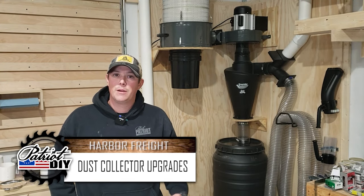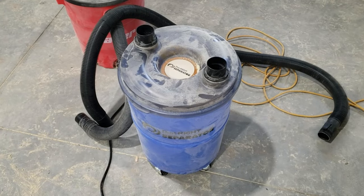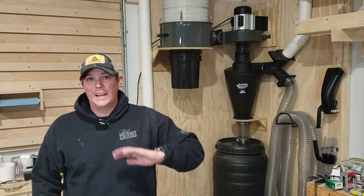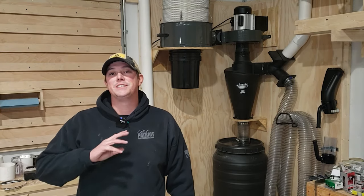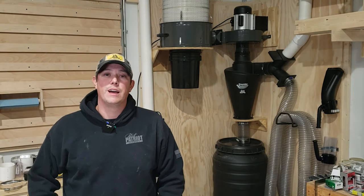How's it going guys? Welcome back to the Patriot DIY channel. Today we're going to be talking about upgrading your shop dust collection. For a while now I've just been using the DustRite dust separator attached to my shop vac, and I've just been wheeling that around my shop from tool to tool. Sometimes I just forget about it and let that dust fall wherever it wants to fall. Because of that, my shop has been a dusty mess, and I knew I needed a better solution.